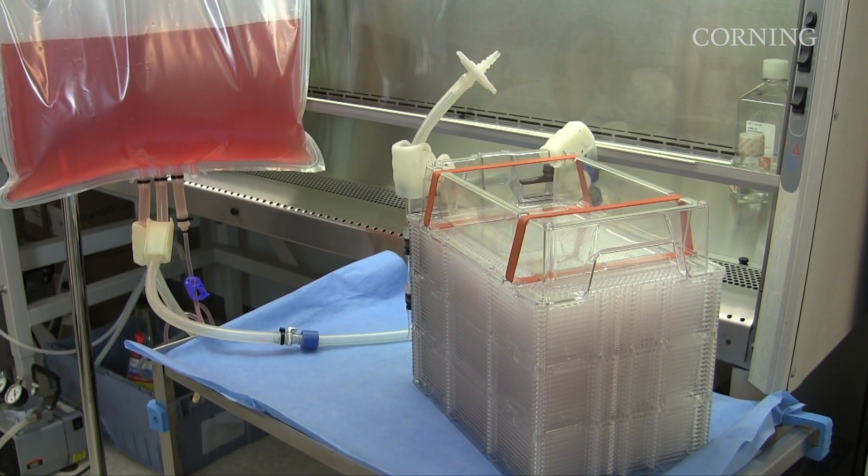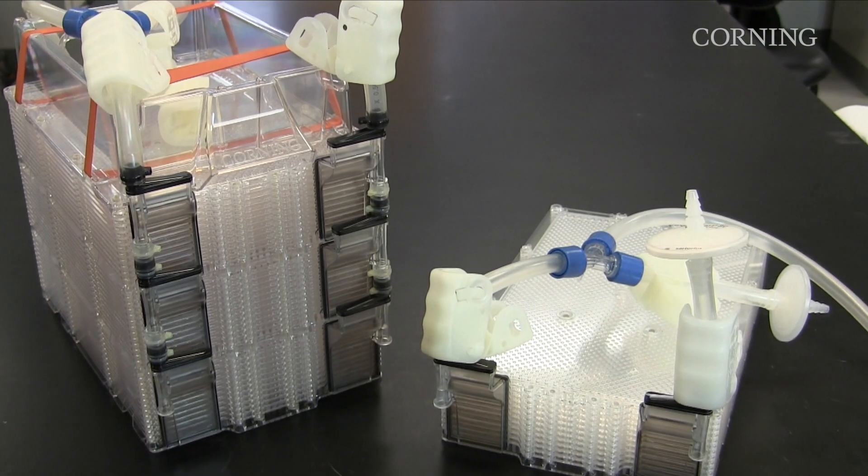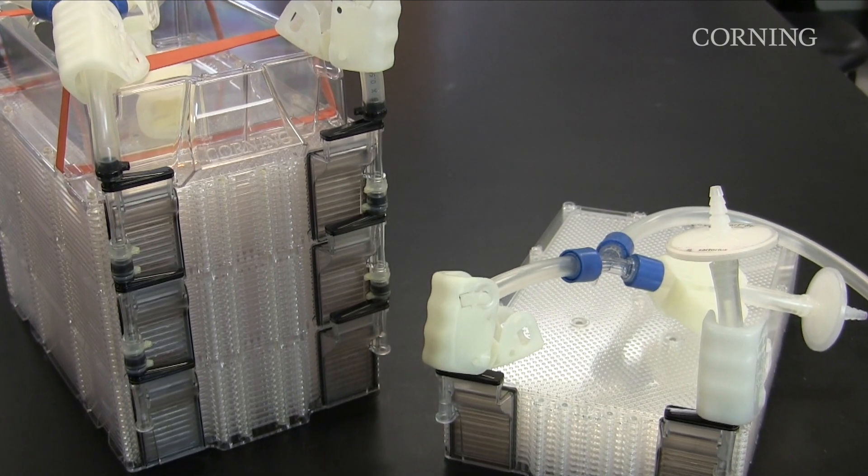This procedure should not be used for vessels that are connected together. Please contact a Corning account manager or a bioprocess specialist when working with connected vessels. Before we demonstrate the procedure, let's review the components of the Hyperstack vessel.